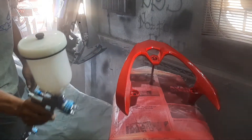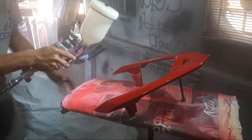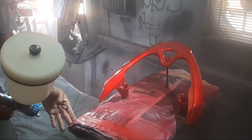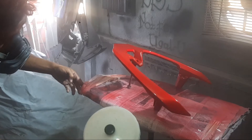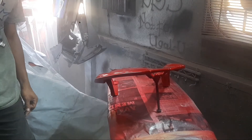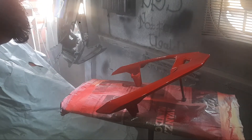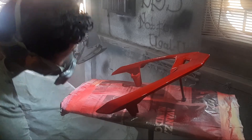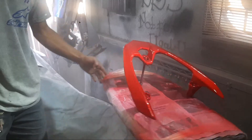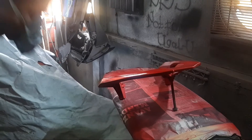Untuk clear, saya tidak menggunakan thinner — saya menggunakan clear dari Autoglow. Untuk di setelan full wide open, saya hanya melakukan dua kali lapisan di clear coat. Saya kasih jeda sekitar 10 menit seperti biasanya, ini kita lanjut di pengclearan tahap kedua.